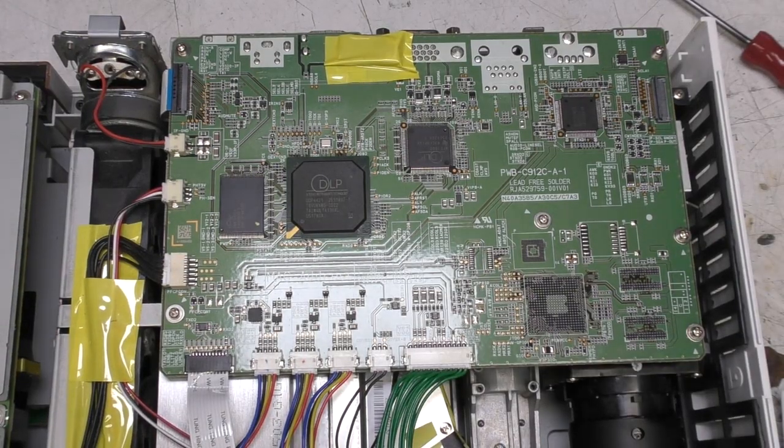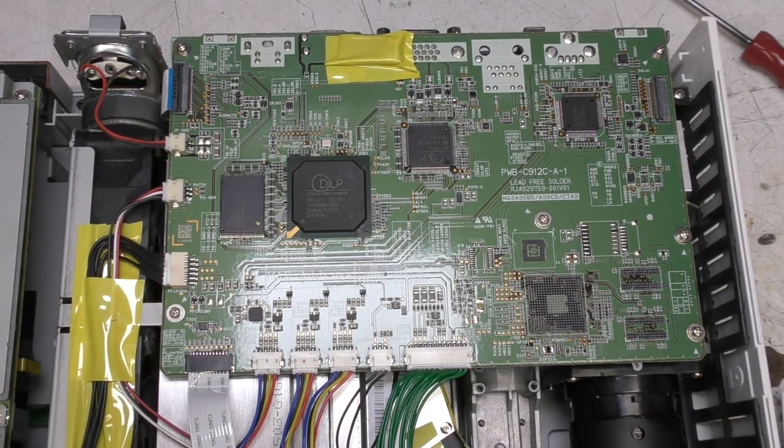No major surprises on the PCB. There's a couple of TI-branded DLP chips on the top — I think one is an analog front end and the other handles the processing for the DLP modulation. Next to it is a big flash chip. I have a feeling that the earlier DLP chips were actually FPGAs; I don't know whether that's still the case or they've gone to a full custom chip, but if it's an FPGA that might explain the memory next to it.